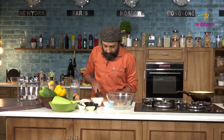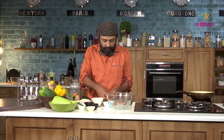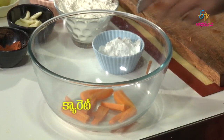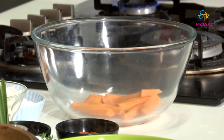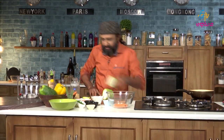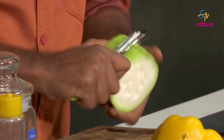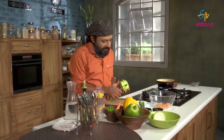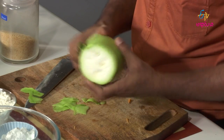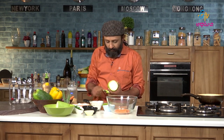So let us go with this. Carrots are ready.